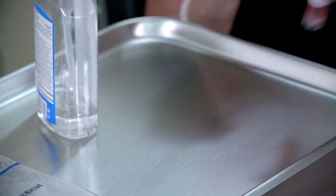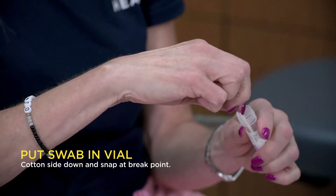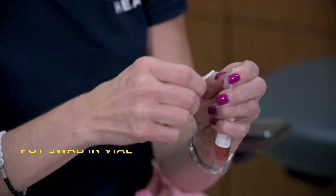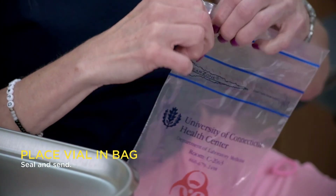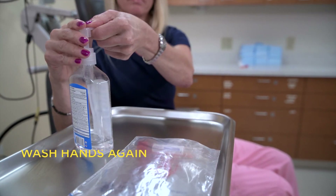Once you're done, open up the vial and place the swab cotton applicator down first into the container, then snap it off at that natural break point and place the cap on the container. The container then goes into the package and is sealed. And finally, make sure to wash your hands when you're done.